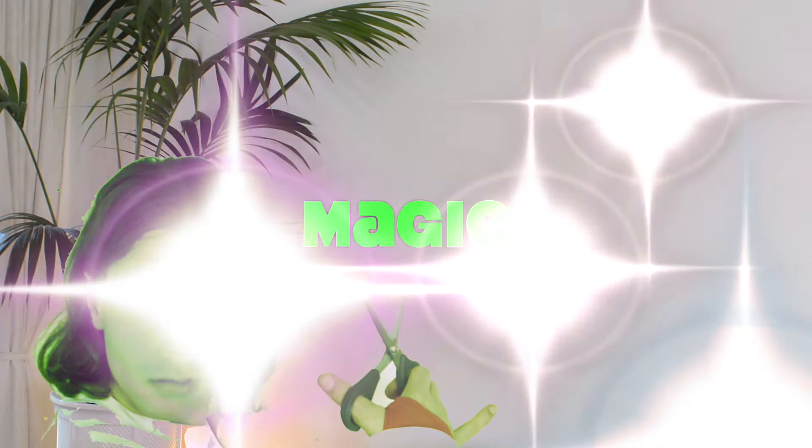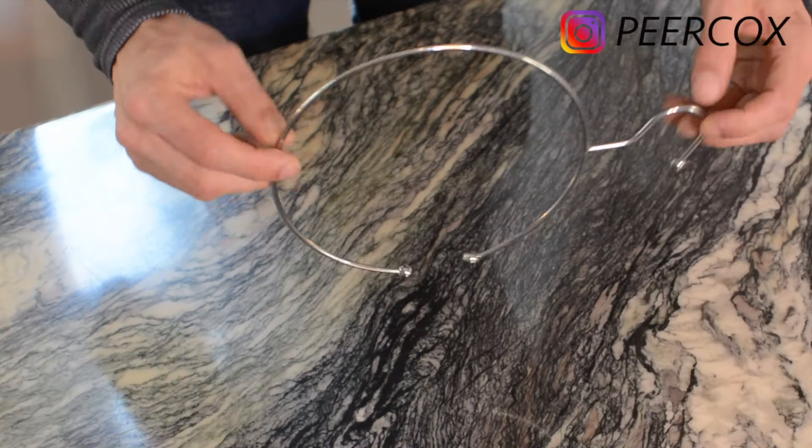Ladies and gentlemen and everybody else, today I present to you a magic recycle — from a weird round clothing hanger to a necklace in just five...